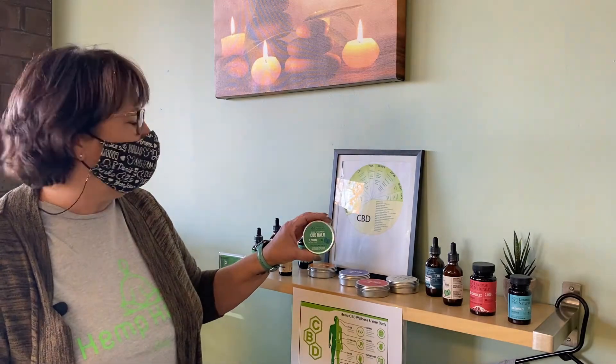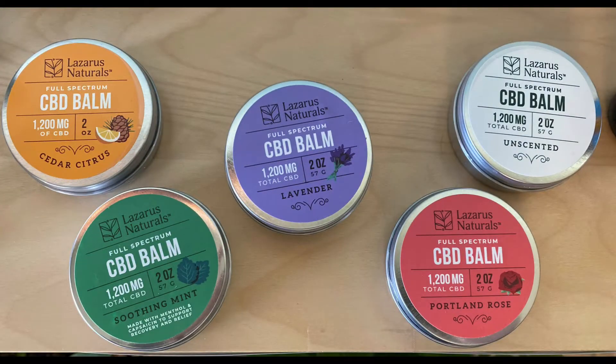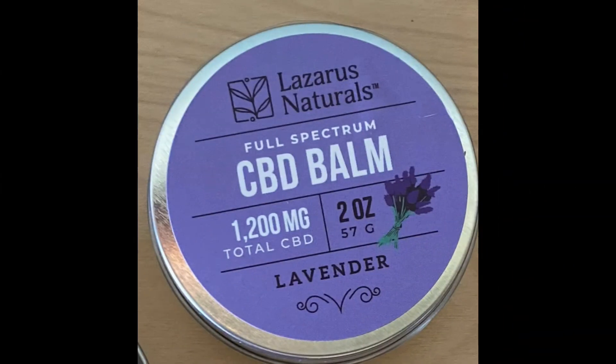The next thing we offer is the Lazarus brand. We have it in capsules and tinctures — some are full spectrum and some aren't. Some people prefer the Lazarus brand because it's a well-known worldwide name brand; they come here just for this. Lazarus also carries a balm at 1200 milligrams, available in soothing mint, Portland rose, unscented, lavender, and cedar citrus. Some people prefer the balm over the cream — I think it's a preference of feel.